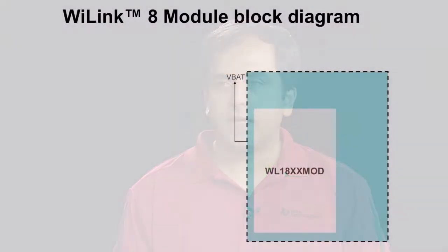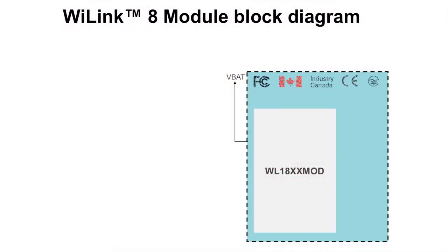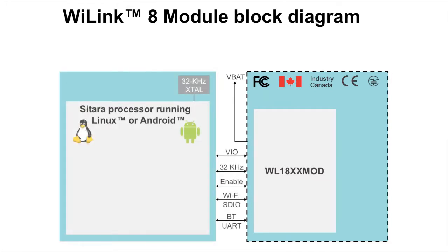Y-Link 8 is a combo wireless connectivity module that is FCC, IC, ETSI, and Telex certified and comes with pre-integrated Linux and Android drivers. What apps processor do we offer drivers for?